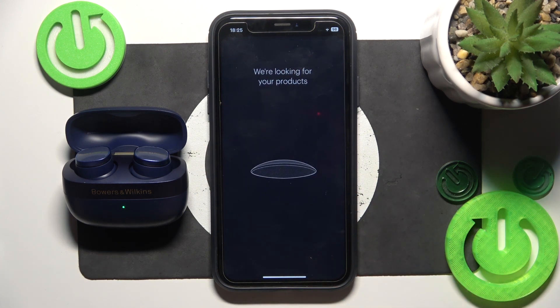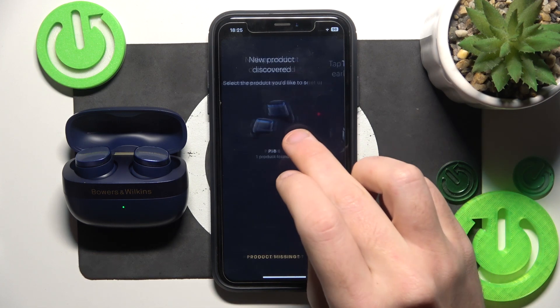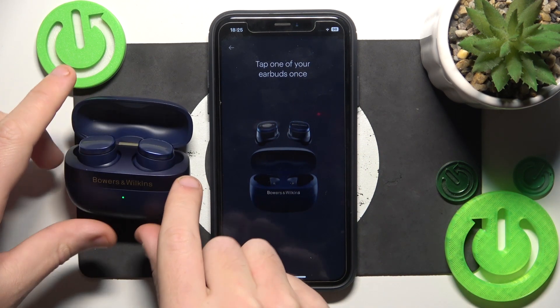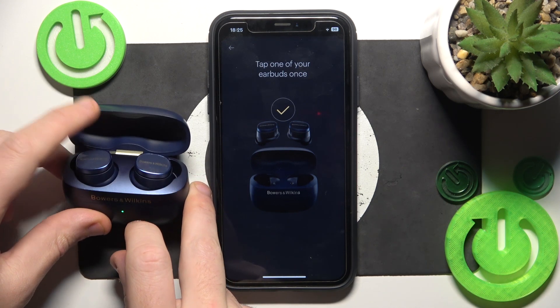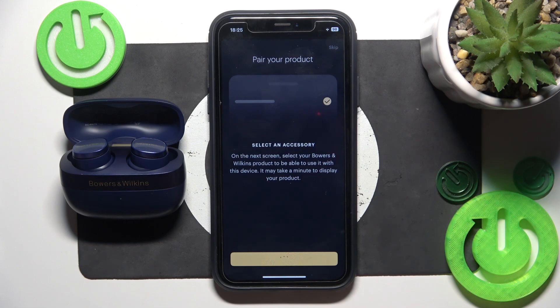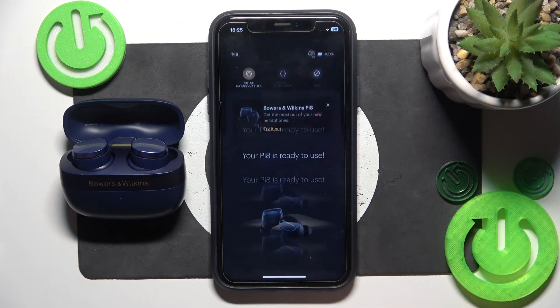Click start looking and now click on your headphones. Now tap it and then click OK. Select your option and click done.